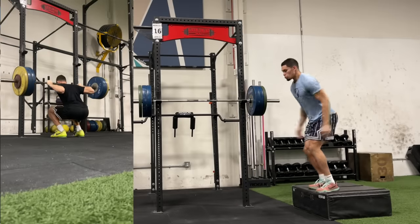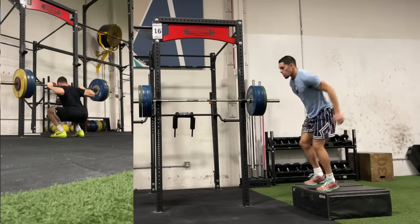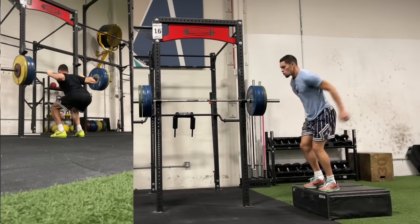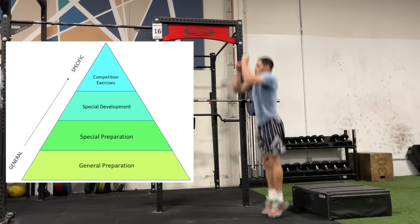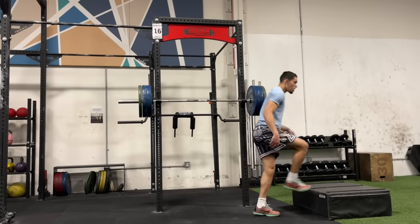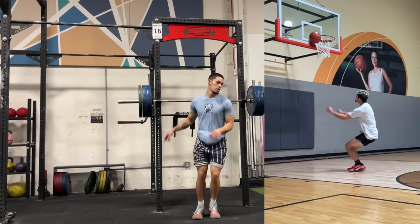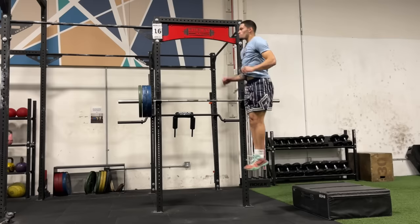You might be wondering why I'm doing quarter squats. The reason is because throughout all the training cycles, we move from general to specific. If you look at a two-foot jump, you are in a very high partial range of motion squat — you're not jumping from a deep squat position.